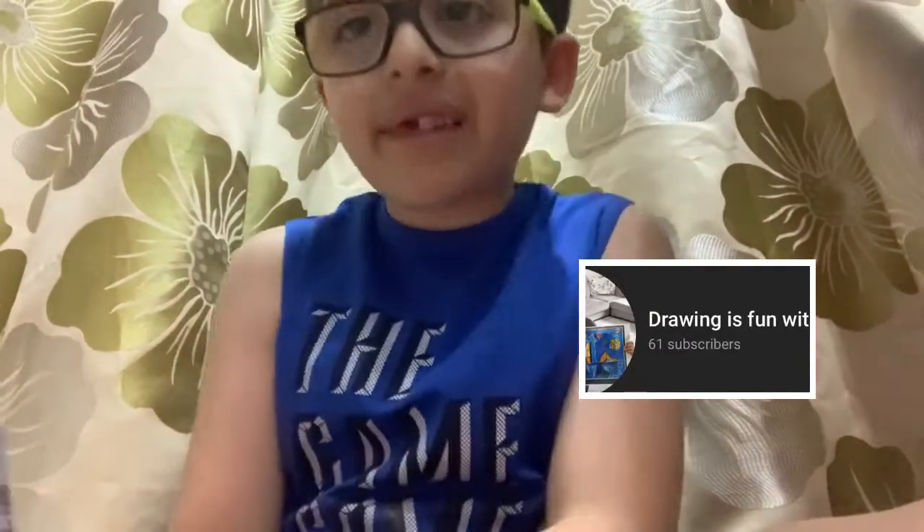I've got a surprise for you: my YouTube channel just changed its name to 'Drawing is Fun with Visa.' I changed it to that name because it's pretty good. Hope you like this video!